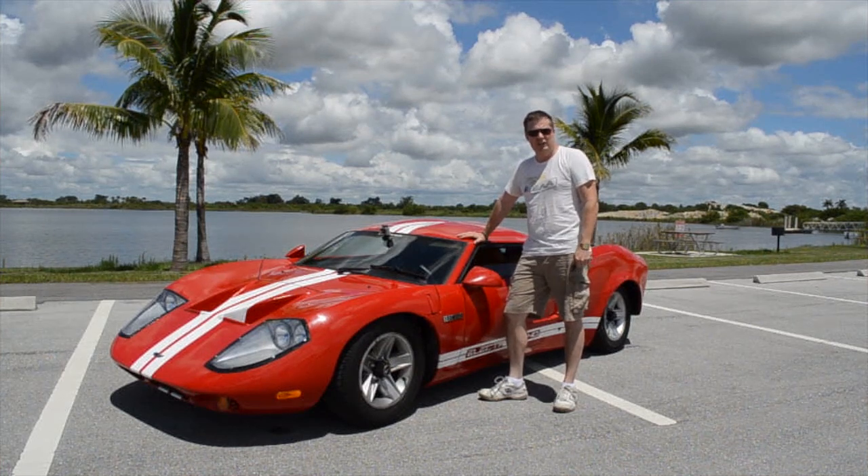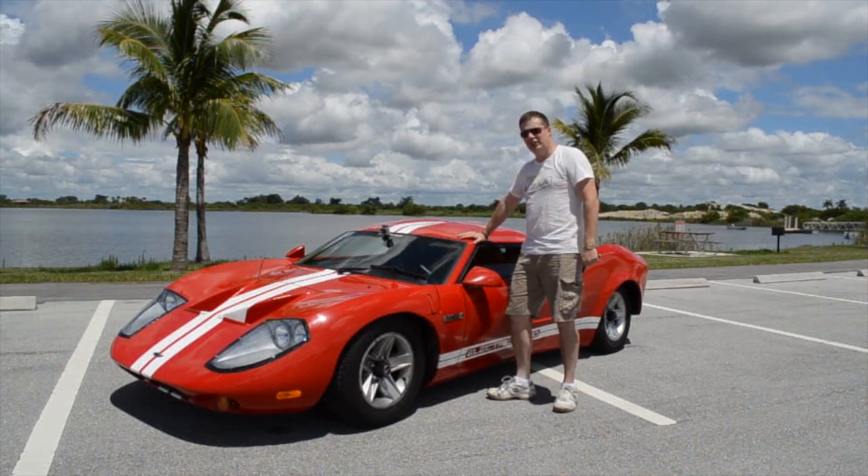Hi, my name's Andrew McCleary, and I'm the builder of the EVGT40, an all-electric GT40 replica.